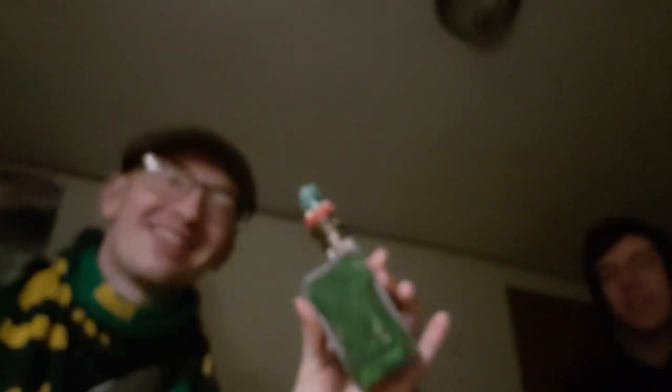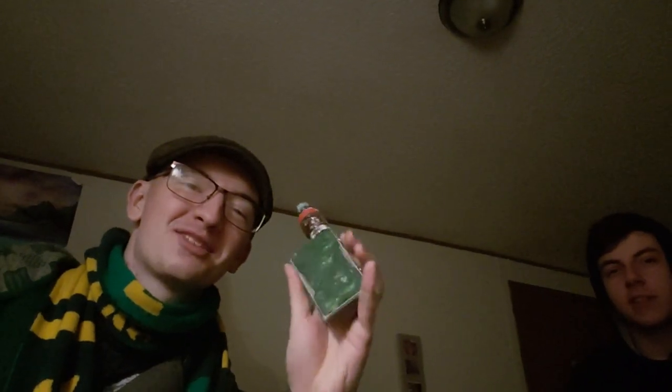If you watch my VooPoo 2 review, you'll know the Drag 2 just came out. His was originally a black Drag — it's kind of faded off, it's seen some rough days. This thing is an absolute tank. We've broken toes with this thing, we've broken walls with this thing. It is literally a tank — it takes a beating.